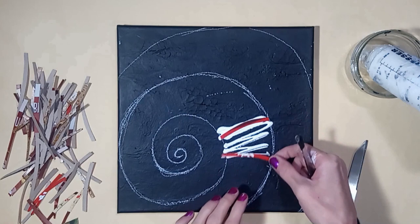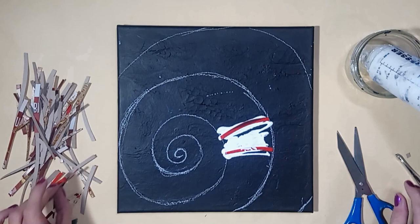Apply the gesso onto the canvas and add strips of cardboard to create the faux fossil as shown, and then allow the gesso to dry and harden.